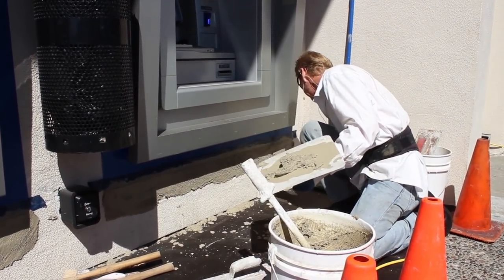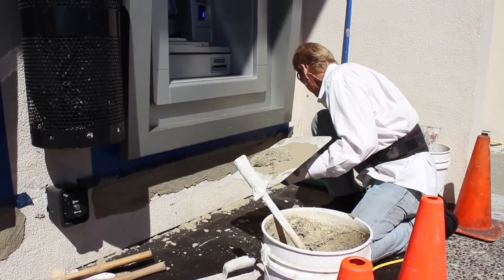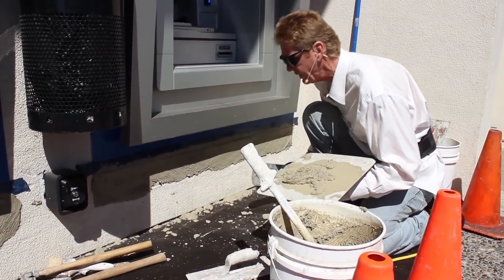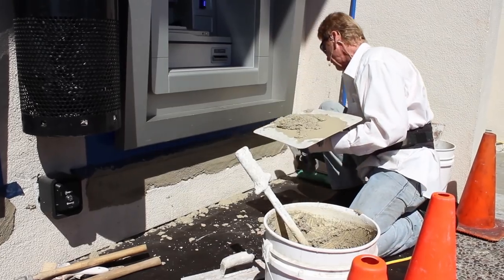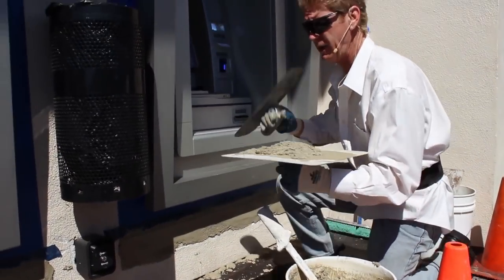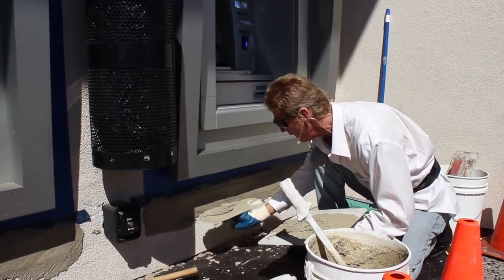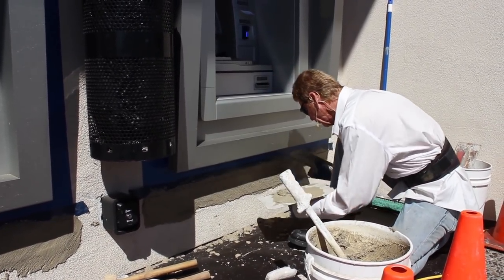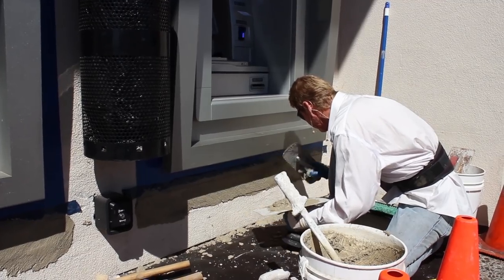How long do I have to let it set? Well, with the sun and the heat, I figure this has got to set for about 15 minutes. This is an extremely quick-set cement plaster, so 15 minutes is all I need, and then once I start floating this —